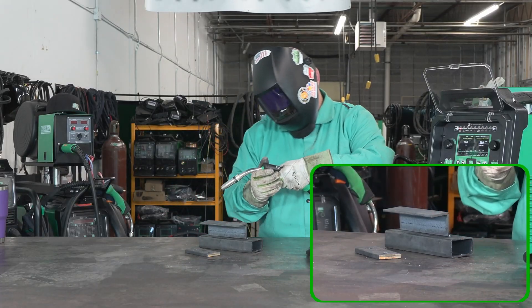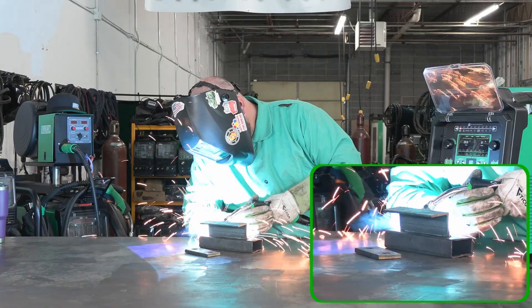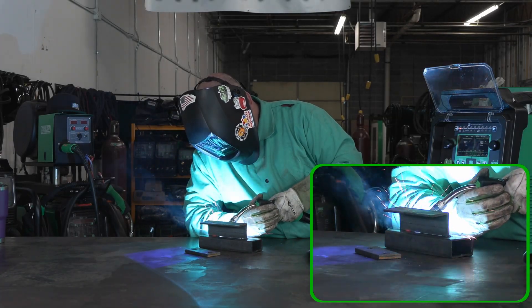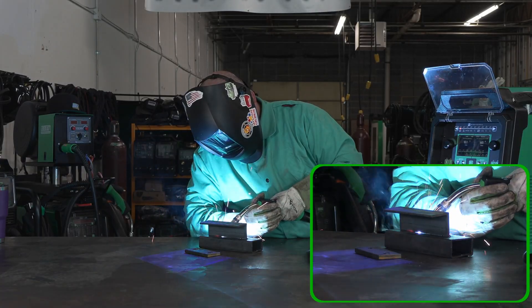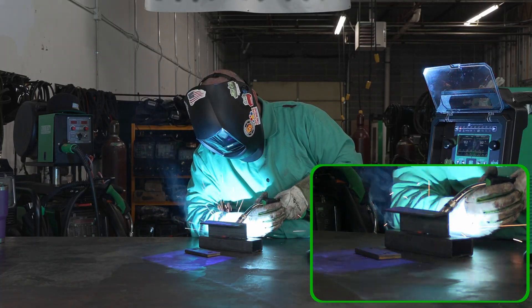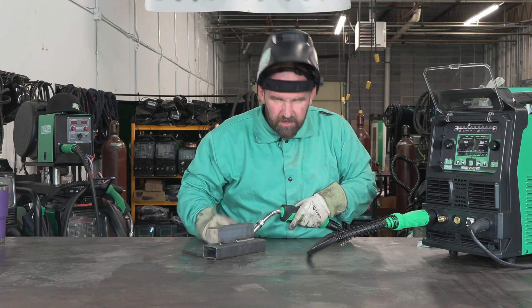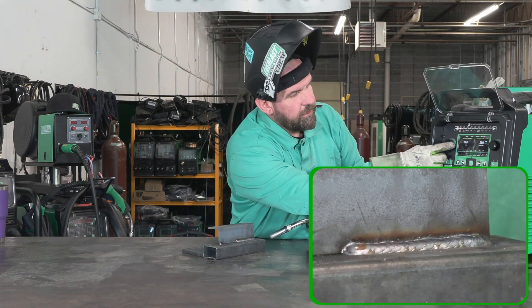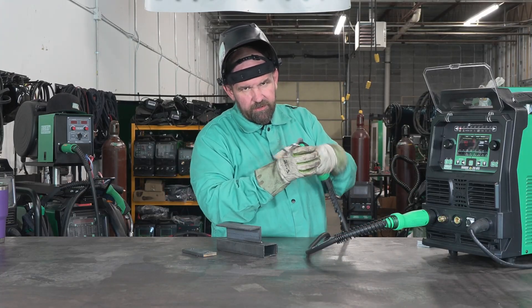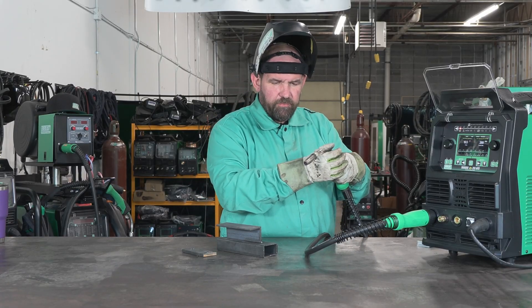Some nice hot little tacks. We're going to do a drag and then we'll do a push on eighth inch. We've got that real crisp sound. If we are getting some spatter, that's where we can go and turn our inductance up just a little bit. We're probably a little bit cold — it could probably go up a half a volt or so — so we'll go up half a volt. Now we're going to come from the other side. We're going to push, and I'm doing just a little move and pause, move and pause — not even an exaggerated whip back, just move, pause, move, pause.